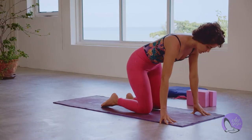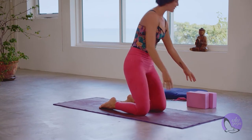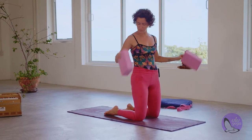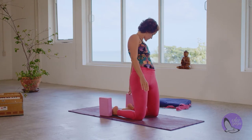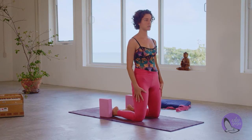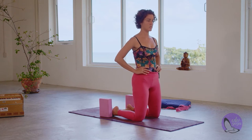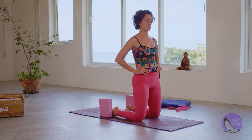We're going to start sitting on our knees and have your two blocks close to you, placing those blocks right next to the outer edge of the feet behind you. Make sure you have your knees hip-width, both knees are pressing down, hands to your hips. We're just going to do a little bit of preparation before we go into a bit more intense backbend.